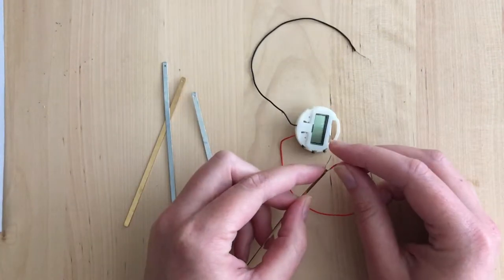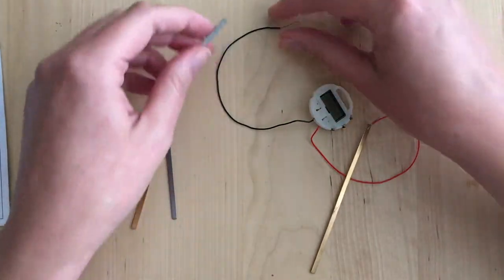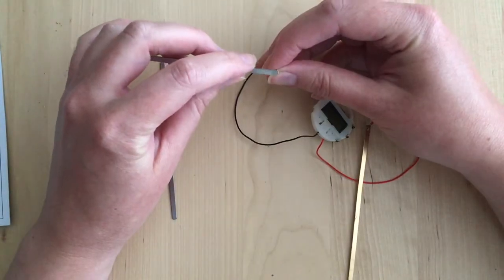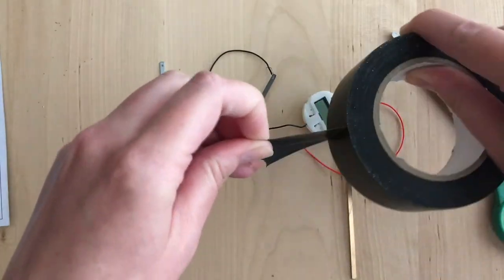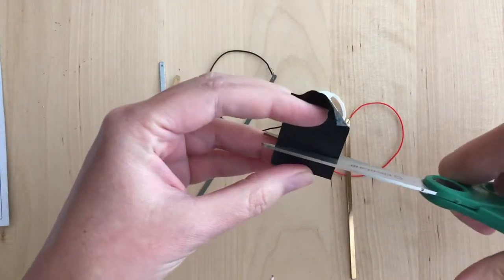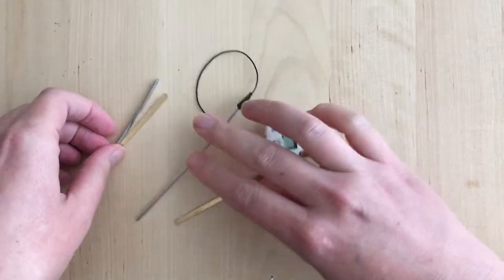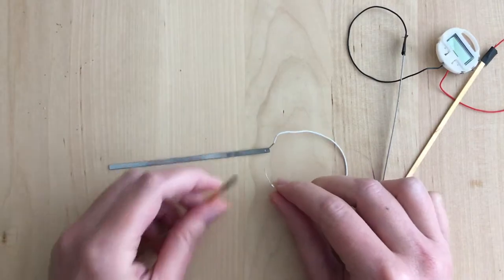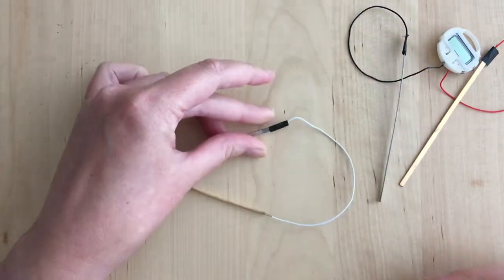First I attached the red wire to a piece of copper and the black wire to a piece of zinc. I then used small pieces of electrical tape to secure the wire. And I attached the two remaining pieces of metal to either end of the white wire in the same way.